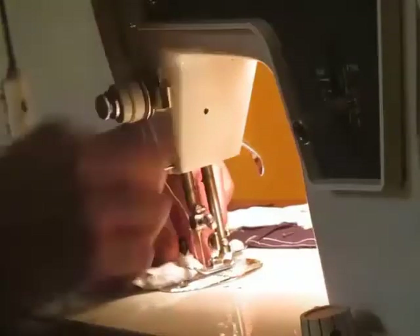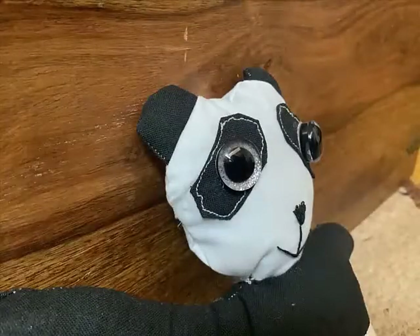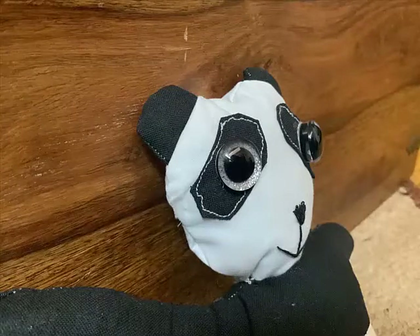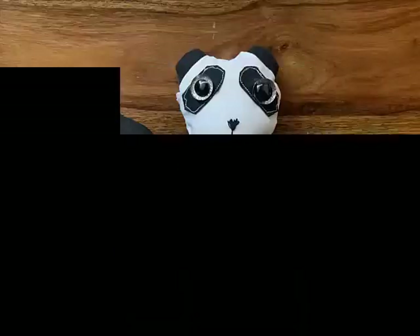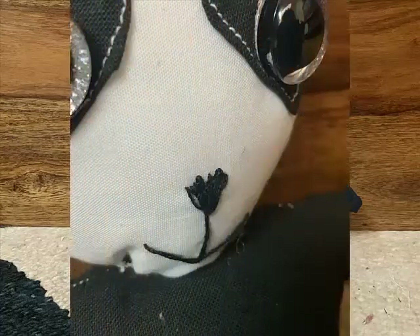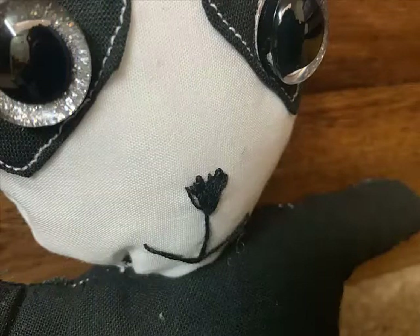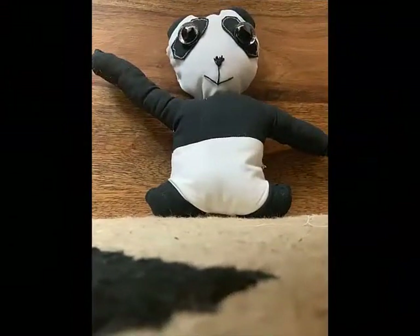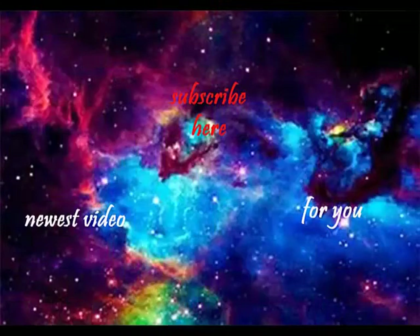Lastly, we stuff the panda and then we're done!